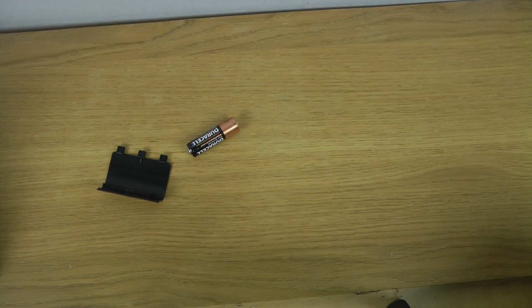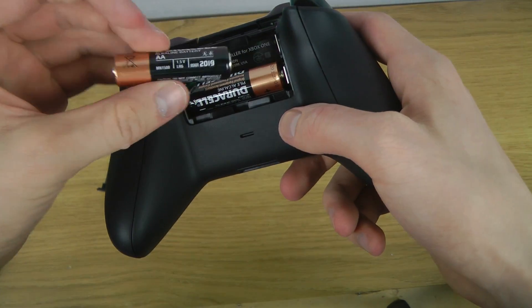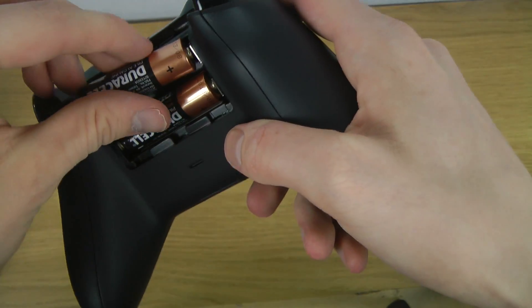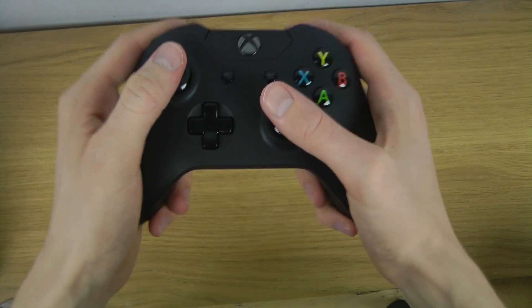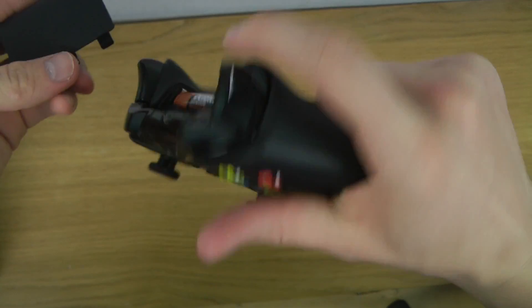So let's see here — how do I connect this? See if it's probably lightweight.